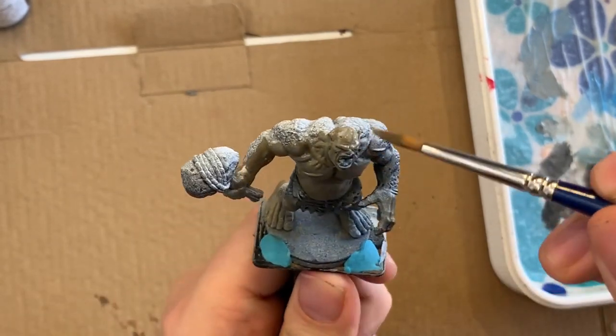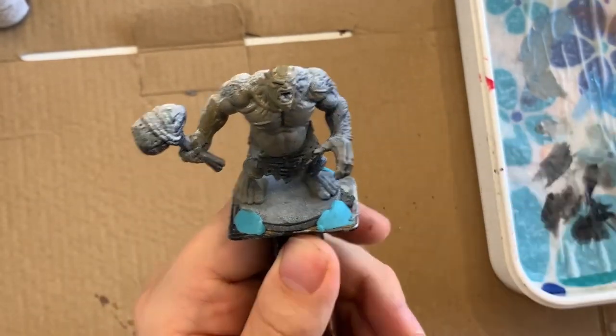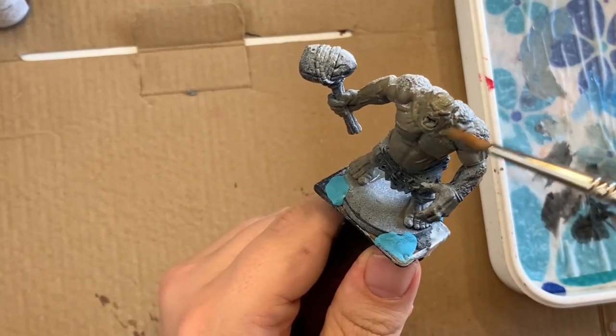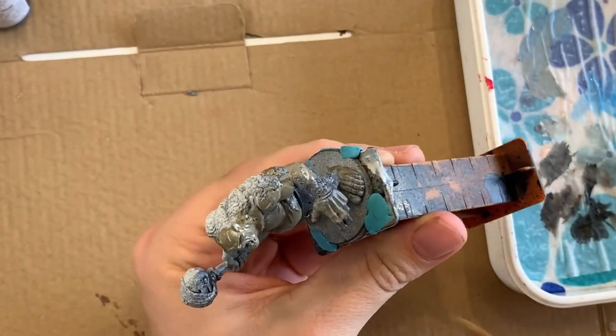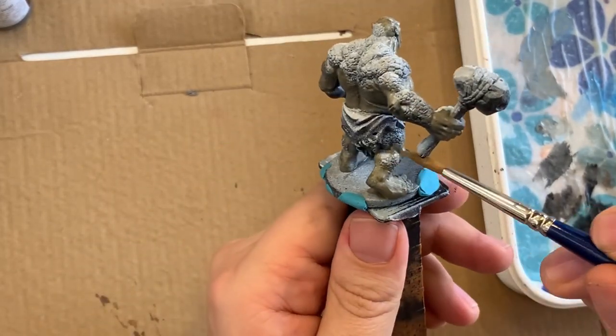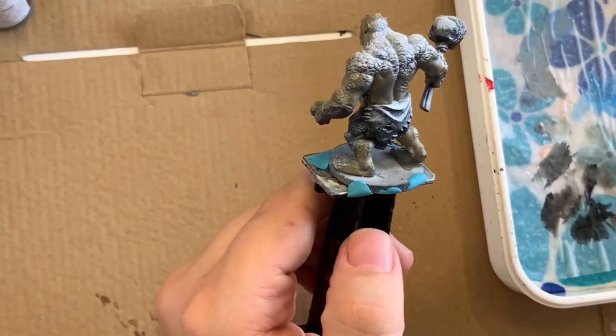This stage is about just getting the base colors on. I'm not trying to be overly neat — if I go over some areas that I don't want to be this color that's fine. There's still a bit of translucency with the paint so I will have to go over this with more than one coat.